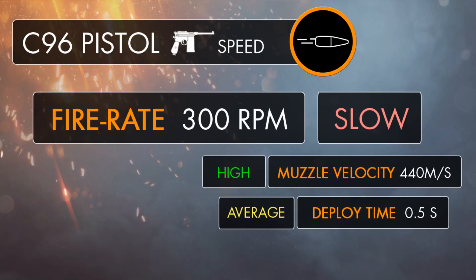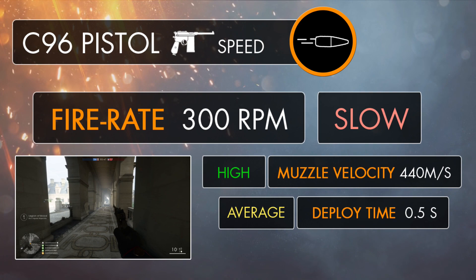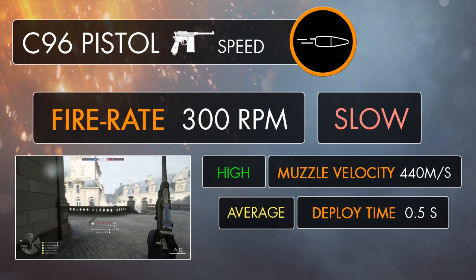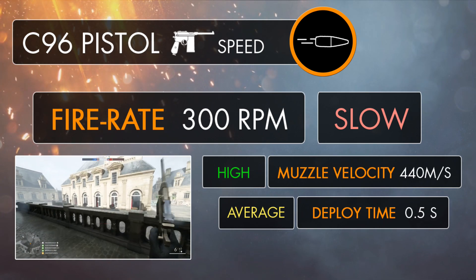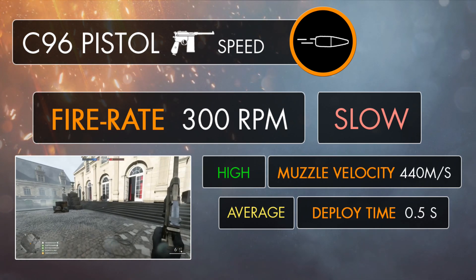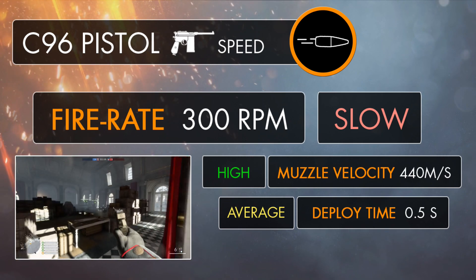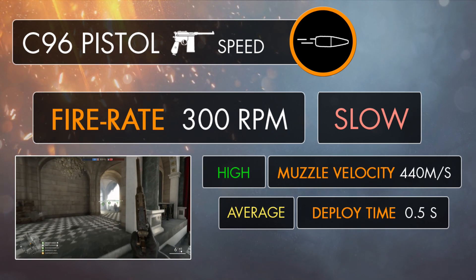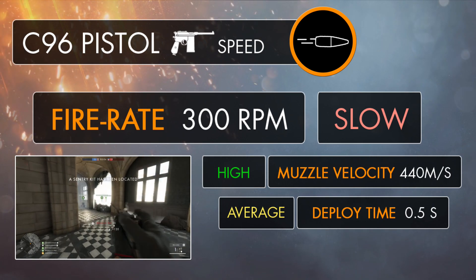When it comes to fire rate, the C96 isn't exactly the quickest of the pack. It fires at a speed of 300 RPM, which is identical to both the M1911 and the P08. It might beat all of the revolvers outright, but otherwise it sits amongst the slowest firing semi-automatic pistols, which generally gives it a fairly slow time to kill in close quarters down to its moderate damage model.